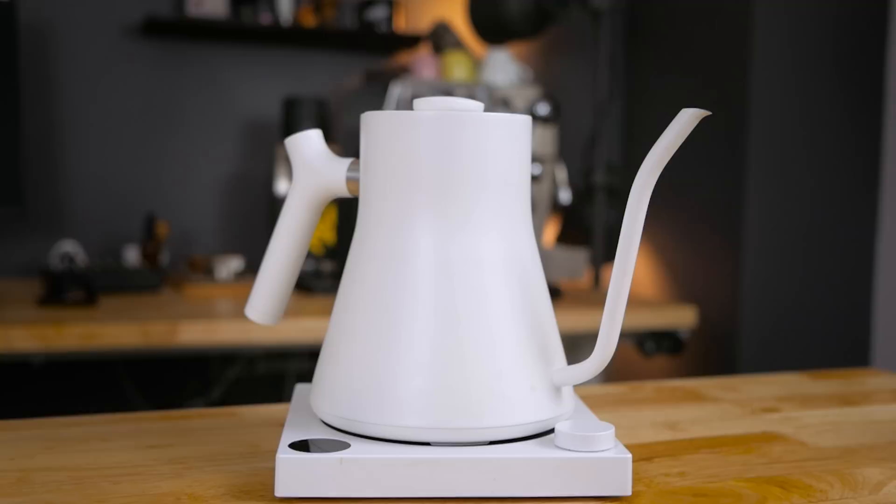This is a Fellow Stag kettle, a gooseneck kettle that costs about $165 US. This isn't anything new — this one's actually a few years old, which is kind of the point because it stopped working just outside the warranty period. So it's basically a nice-looking paperweight or a doorstop and needs to be replaced.